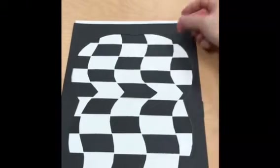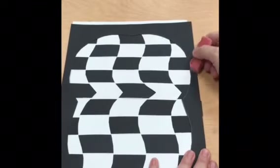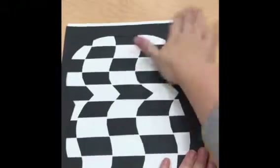So when you do your frame, I suggest that you glue the side with the pencil marks — the dots and the pencil marks — so that you can use the beautiful side to show on your frame.